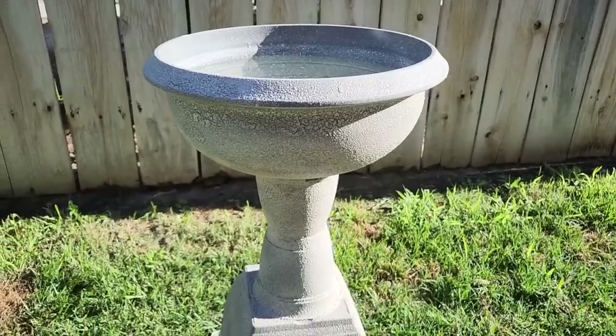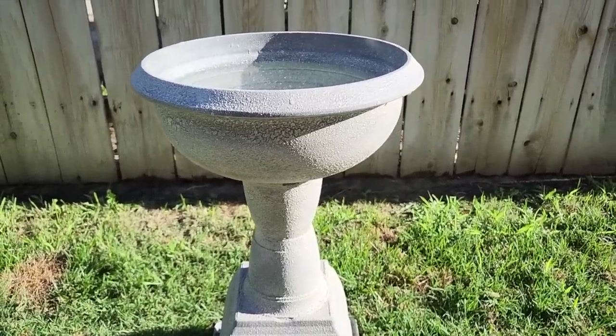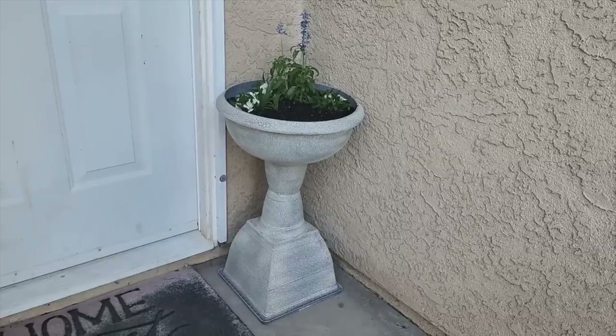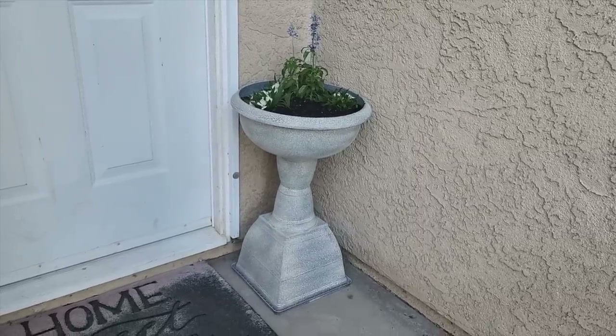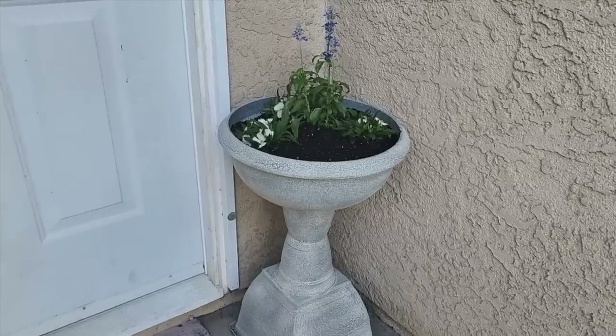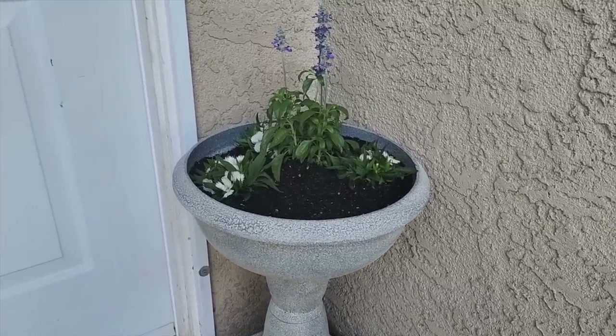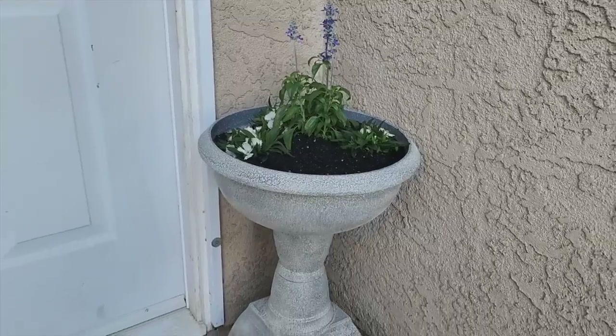One of the first things you can use this urn for is a birdbath — put it out there and let those little flying critters come around. Another use is to plant flowers in it; look at how good that looks right at your front door — it would definitely be a conversation piece. We make these because it saves you a lot of money. We hope you enjoyed this project and its many uses.